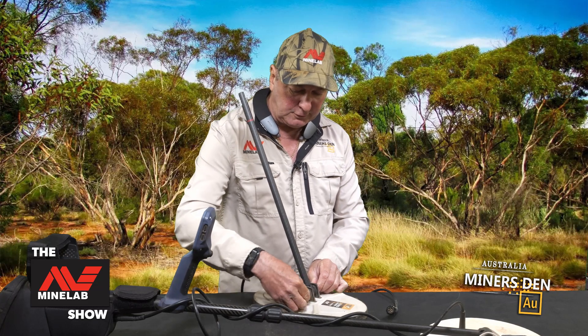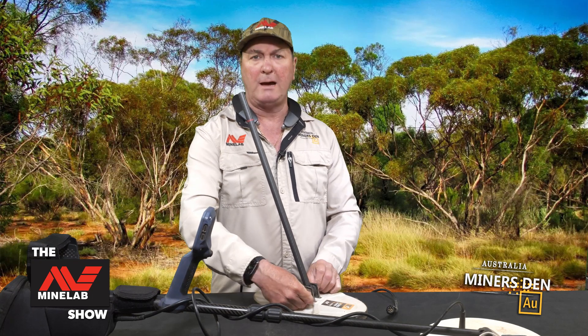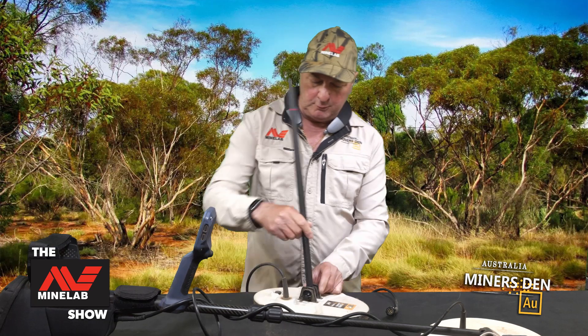You just insert the shaft like we did for the mounting bracket on the coil there. I'm just going to do that one up nice and tight, just so it's got a little bit of movement with the coil.